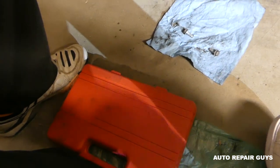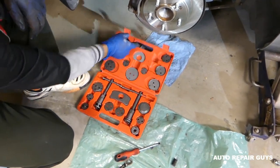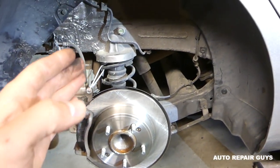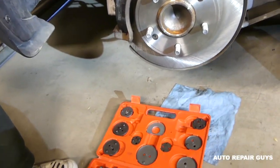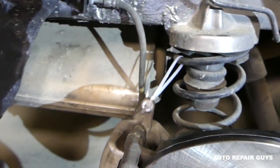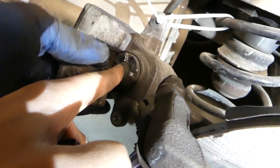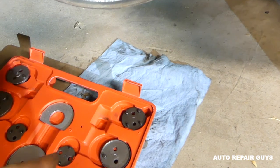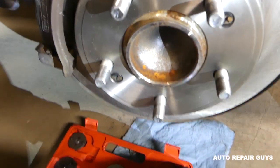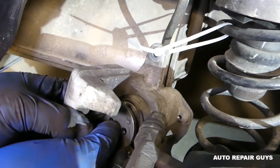We've got the brake caliper compressor key right here, and we're going to use the right-hand side since we're working on the right side of the vehicle. Check out how the caliper is formed on the inside — you can see it has four slots. Most likely we'll need to use this attachment right here. You need to get your attachment and fit it over to make sure that it works before you install it.